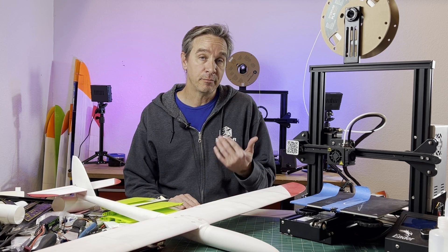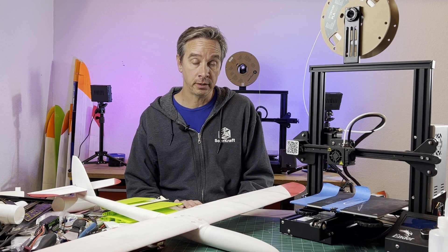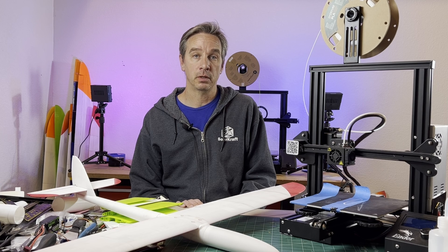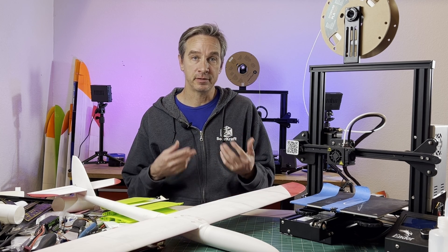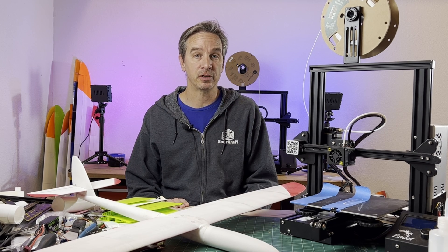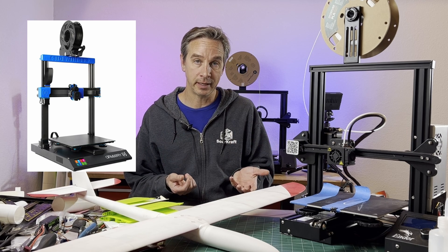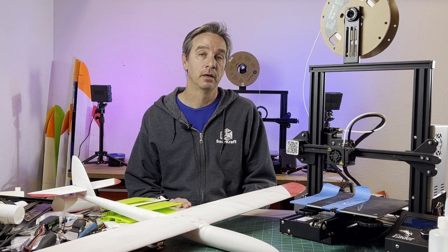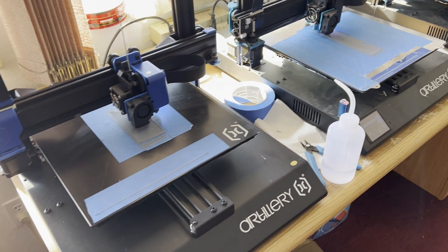For me, I'm 3D printing all the time — I do it for work, but also for fun. I'm still looking for a printer that is more like a daily driver, something reliable that starts right up every time. For the past number of years, my daily driver has been the Artillery Sidewinder. It has just been a very reliable daily-use printer that I use constantly for work and extensively for developing my airplanes.